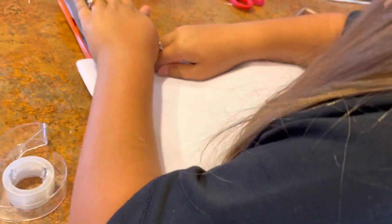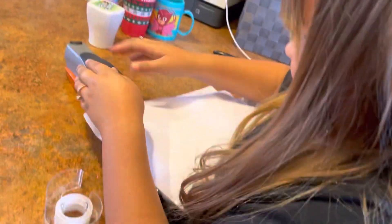Guys, we're back for a second. Look what she's doing. What are you doing? Well, actually, I'll tell you what she's doing. She's making the big paper squishy.